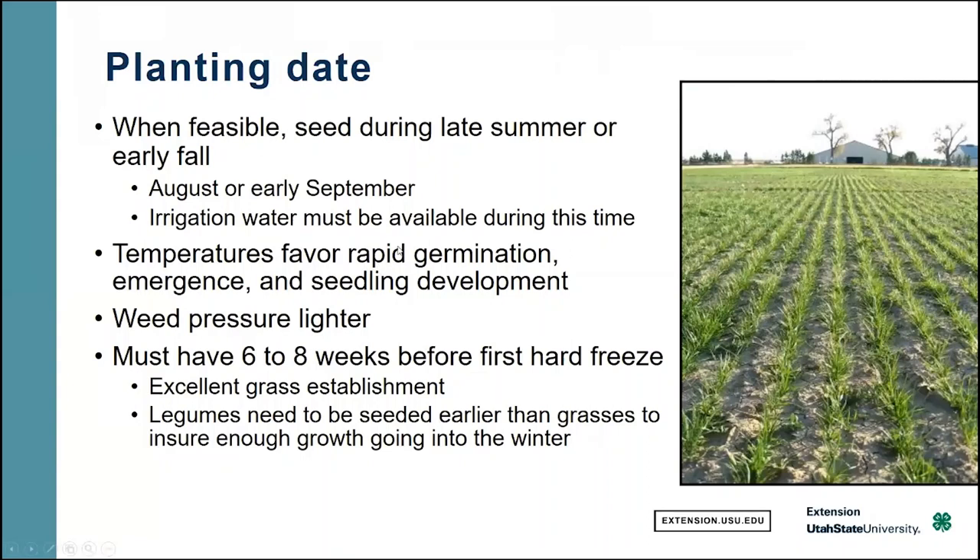Regarding planting date — when possible, it's usually recommended to seed in late summer or early fall, so August or early September. You need to have irrigation water available at that time because we typically don't get reliable rainfall then. Temperatures favor rapid germination, emergence, and development, and weed pressure will be lighter because summer annual weeds won't want to grow at that late juncture of the season. We need six to eight weeks of time available for growth prior to the first hard freeze for this to work.